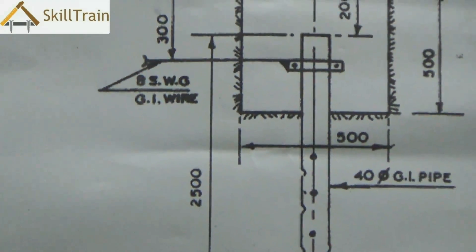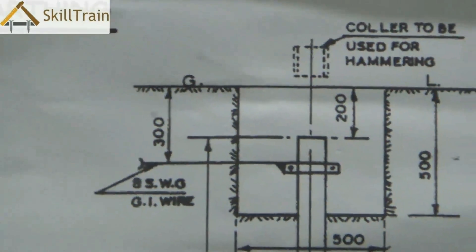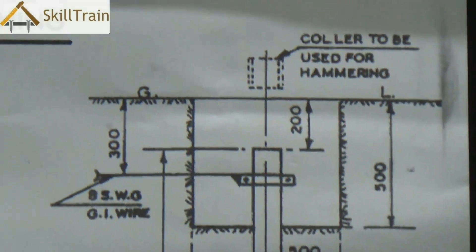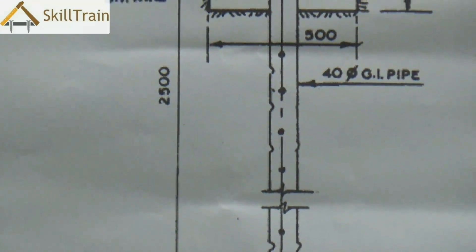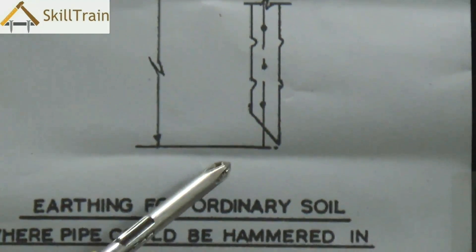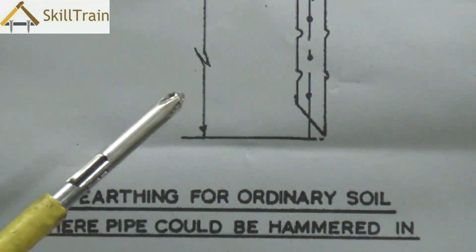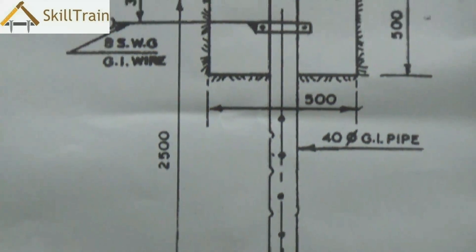It can go deeper depending on how the soil is. There is a clamp on top where the GI wire is then connected to the mains. In this pipe you will typically have small holes placed at intervals to ensure that the pipe is completely in contact with every part of the earth.